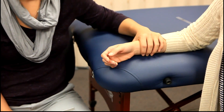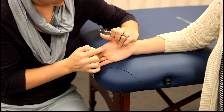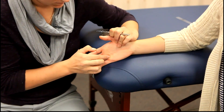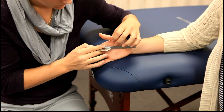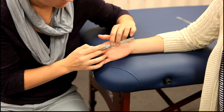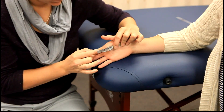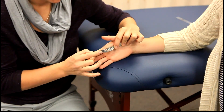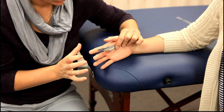The axis of the goniometer will be placed on the anterior aspect of the MCP joint being measured. The stationary arm is parallel to the longitudinal axis of the shaft of the metacarpal. The movable arm is parallel to the longitudinal axis of the proximal phalanx. The client will then extend the MCP joint.